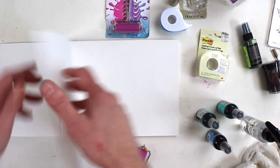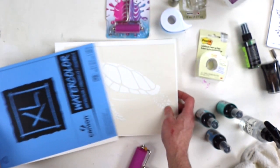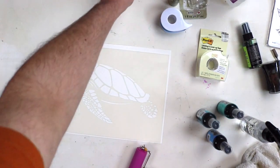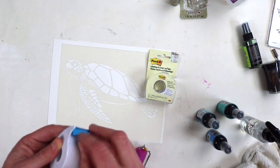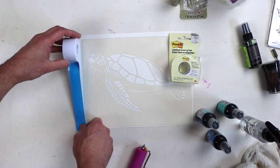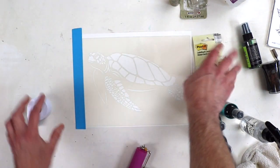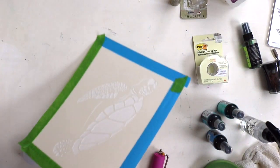I used to have AC Moore, Michaels, and Joann's all within my vicinity — the big three — with a Hobby Lobby a bit further away. At any given time I could get art supplies for like 60% off because someone was bound to have a coupon. AC Moore is sadly out of the picture now, at least for retail. I think they're keeping the Nicole products line for wholesale but I'm not sure.